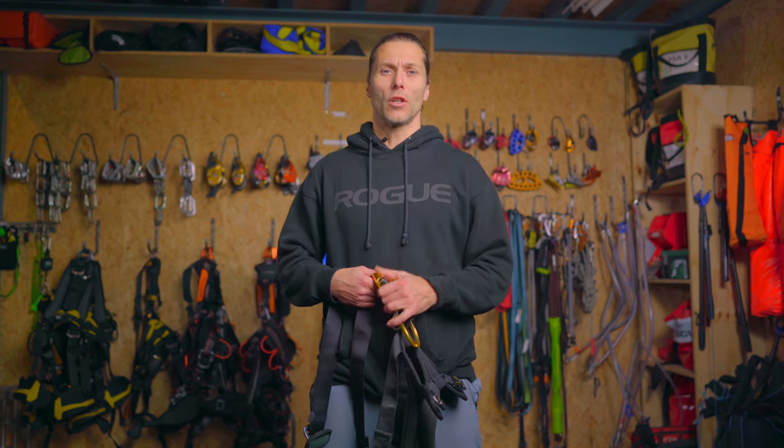Welcome to the rope access channel, my name is Alex. In the next few videos I will be taking you through all the gear that we use in the rope access world. First off, we're going to be touching on the one that's on our body, which we are hanging in directly, and it's the harness.